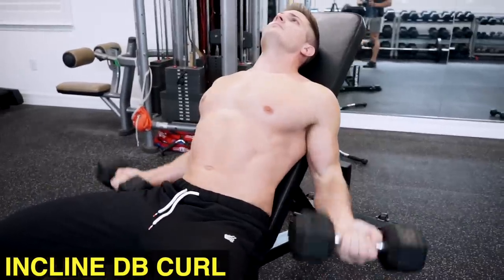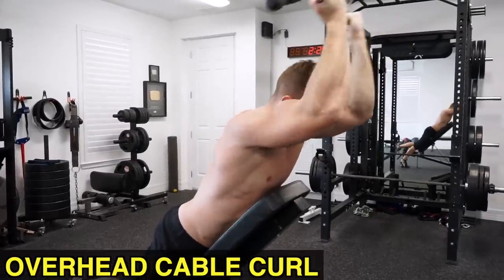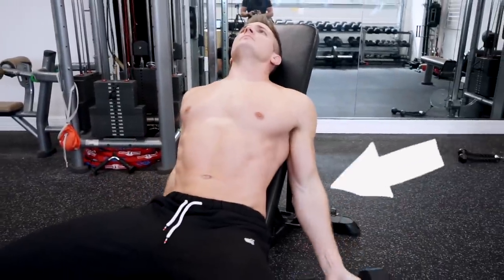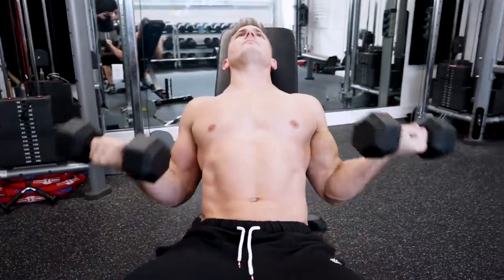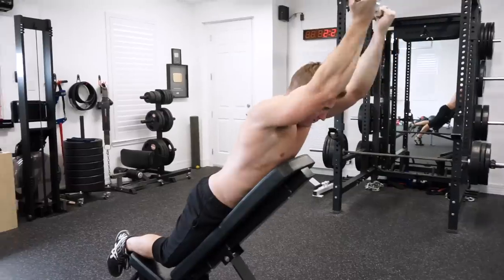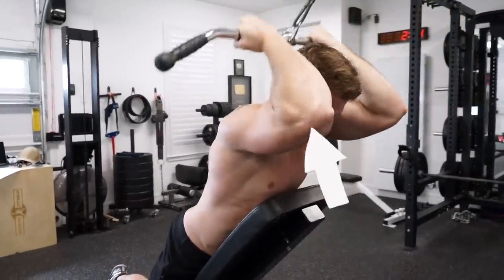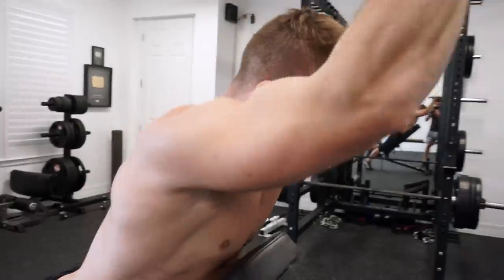When you do something like an incline dumbbell curl it might look the same as an overhead cable curl, but they are fundamentally opposite. The incline dumbbell curl positions your elbows behind your torso — more shoulder extension — emphasizing the stretch of your biceps. An overhead cable curl positions your elbows in front of your head — more shoulder flexion — emphasizing the contraction of your biceps.